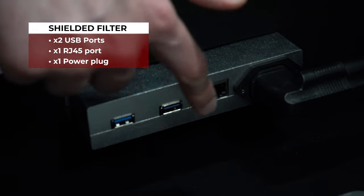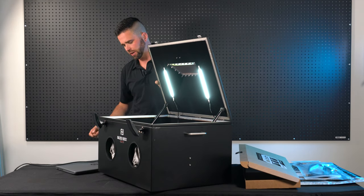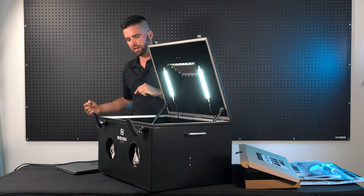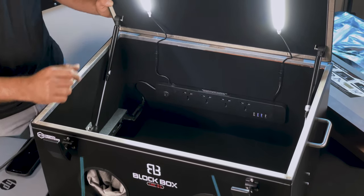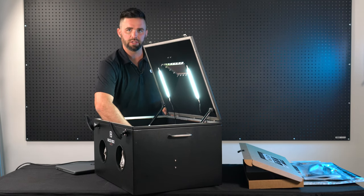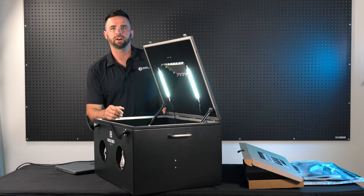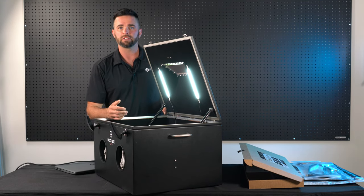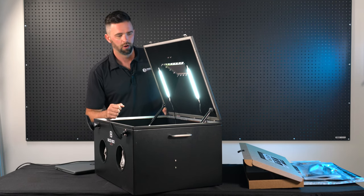There are also two filtered USB ports on the inside of the lab. These correspond to the outside ports for connecting to a computer or any other device and receiving pass-through from outside to inside the enclosure. Next, there's a shielded RJ45 port on the inside that passes through to the outside — great for connecting devices that need internet access, such as GrayKey, Cellebrite Premium, a computer, or any other device that needs an ethernet connection.